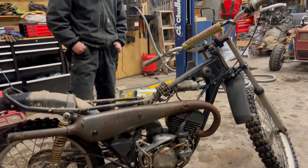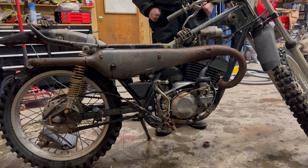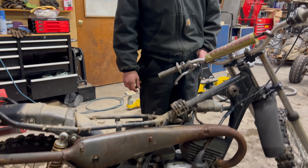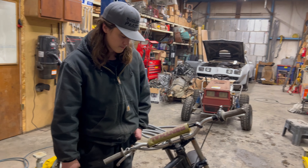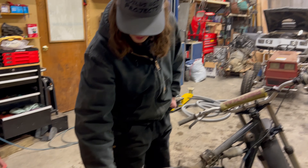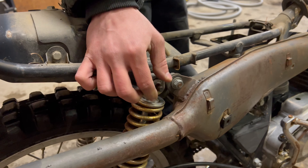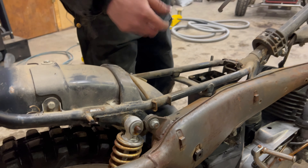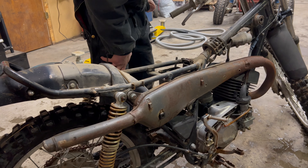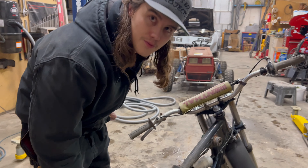I need to figure out the clutch issue and stuff — whatever's going on there, whatever the side cover was off for. The shift lever's missing. Missing a few parts here and there — the rear shocks, all the bolts are taken out for whatever reason. Little mounts for the exhaust and stuff that are missing. But I kind of want to spray a little more juice in this thing and see if it'll run a little bit longer.